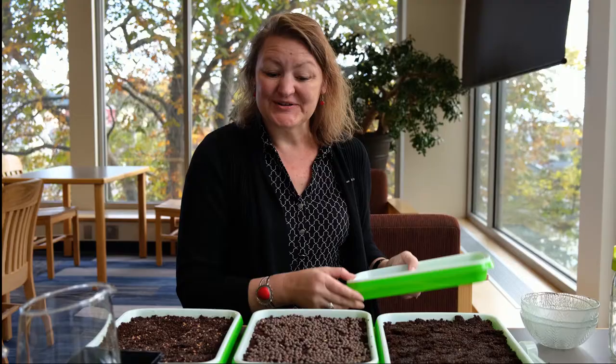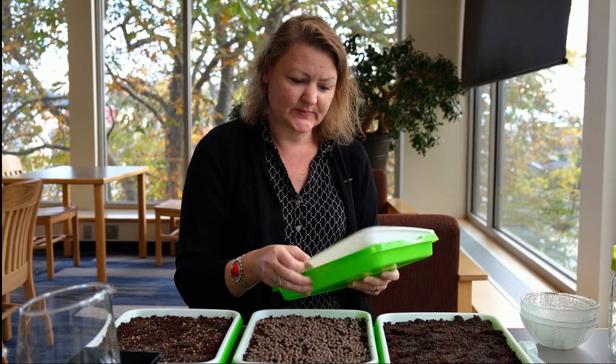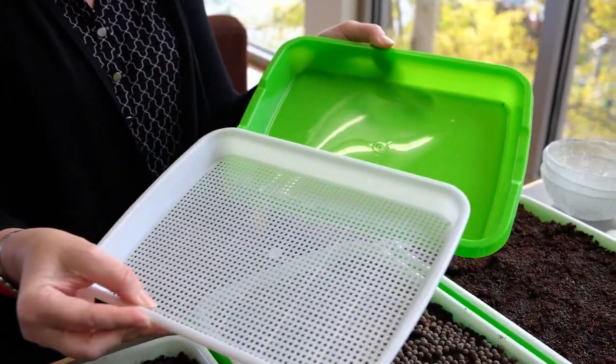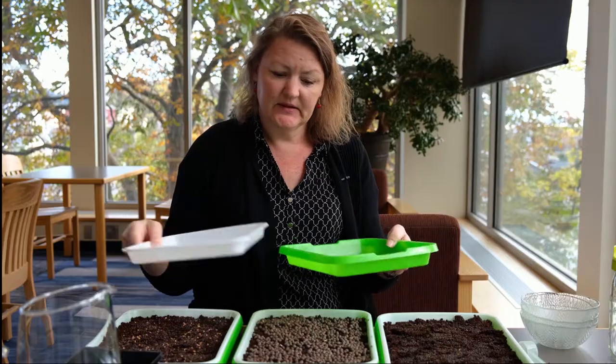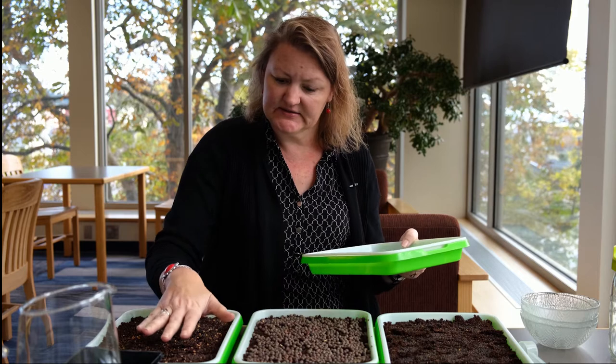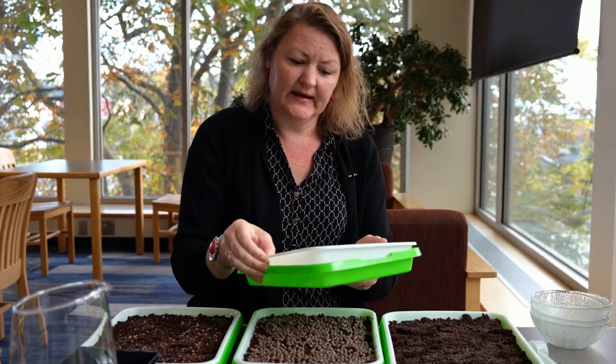These trays are a simple two-part tray I found online — they have drain holes on the top and a collecting tray on the bottom. The fun thing about this is that as these grow, the roots will go down into the water.